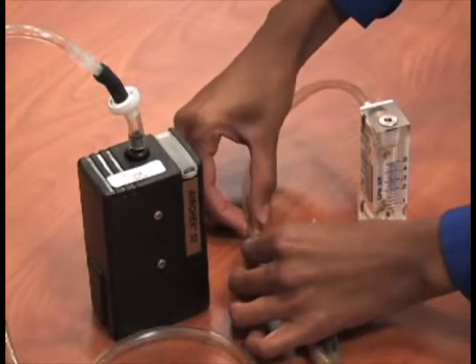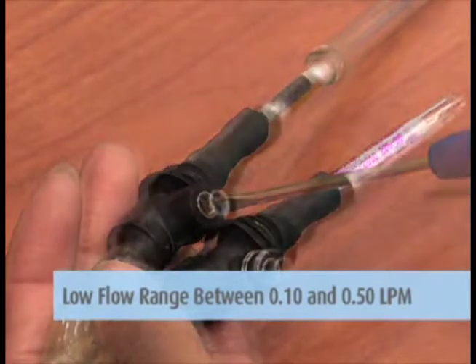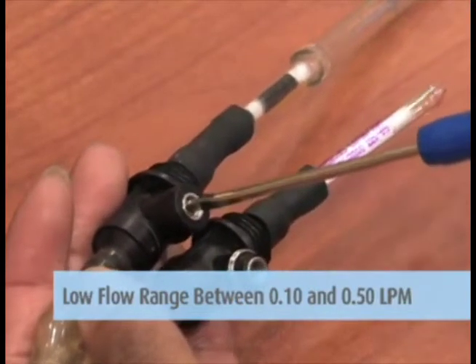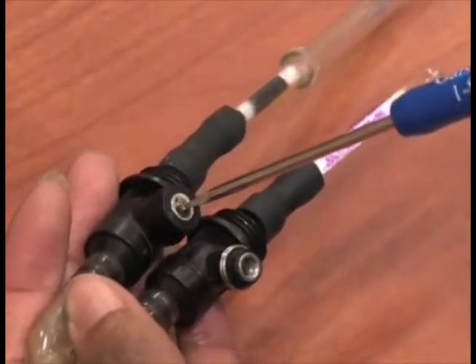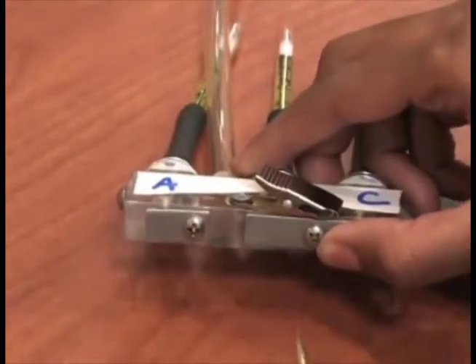Connect the rotometer to the exposed end of the sorbent tube. The adjustable low flow holder allows flow adjustments in the low flow range between 0.10 and 0.50 liters per minute. Do not adjust the pump itself at any time while verifying calibrations — only the low flow holder should be adjusted.